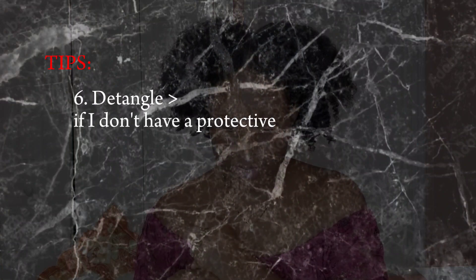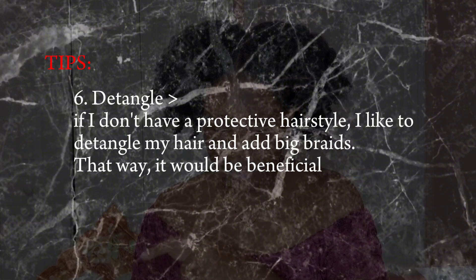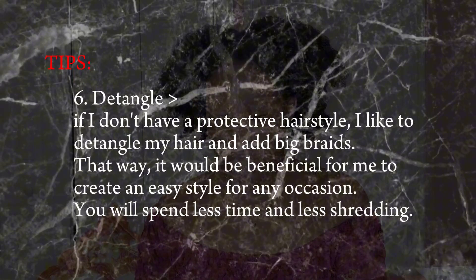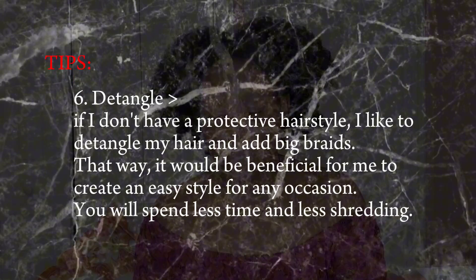The next tip is detangling. If I don't have a protective style, I like to detangle my hair and put it into big braids. That way it's beneficial for creating an easy style for any occasion — you'll spend less time and have less shedding. Before this video I took out my braids, and as you can see, if I decided to comb through my hair it would be very easy. I like to detangle, braid it up, and keep that braid in for the week until something comes up.